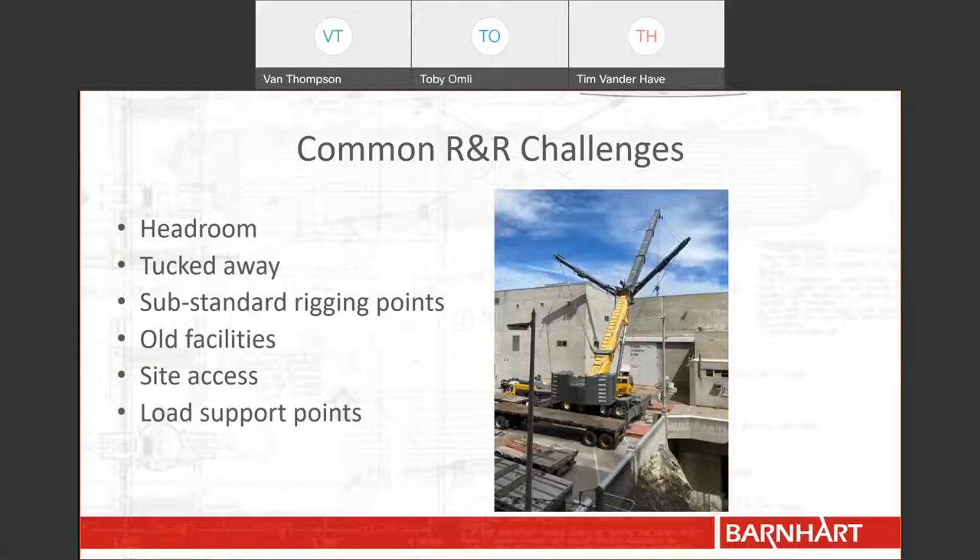One final consideration is load support points. You might be tempted to think that since hydro dams are usually made of concrete, you would be able to support loads just about anywhere — think again. There are many places at dams that are not reinforced with structural steel or do not have piers driven to support loads. Take this picture for example: the crane could not be set any more to the right than it is because of the void you can see underneath the parking lot. Many projects that Barnhart works on don't just experience one of these challenges, but many or all of them.